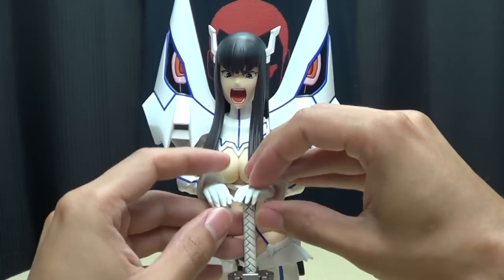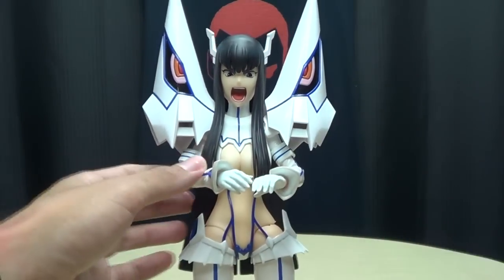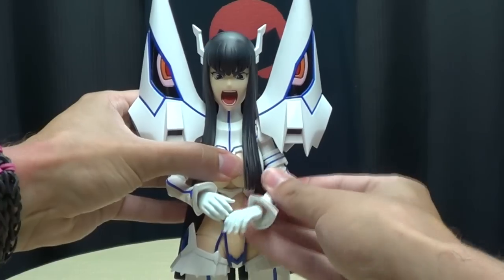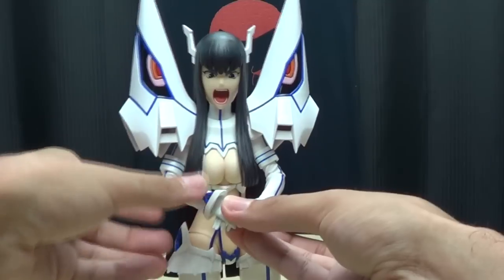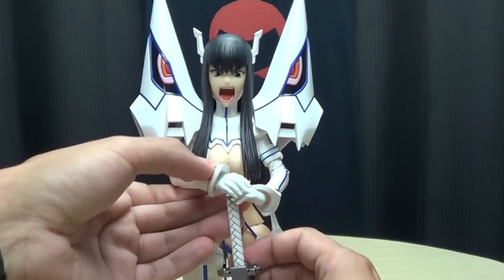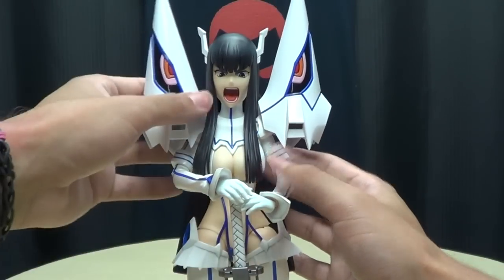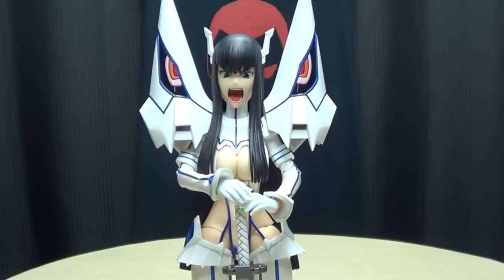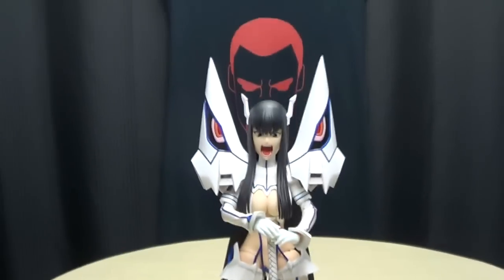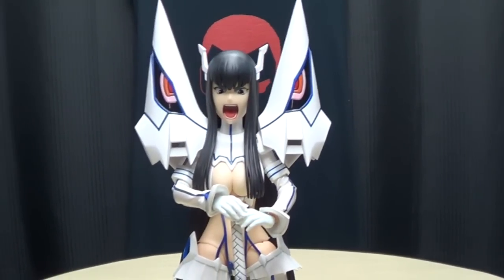You can put her in her signature pose — obviously if you fiddle with her a little bit more you can have it looking perfect. You can get her in her signature Satsuki stance there with her Bakuzan.